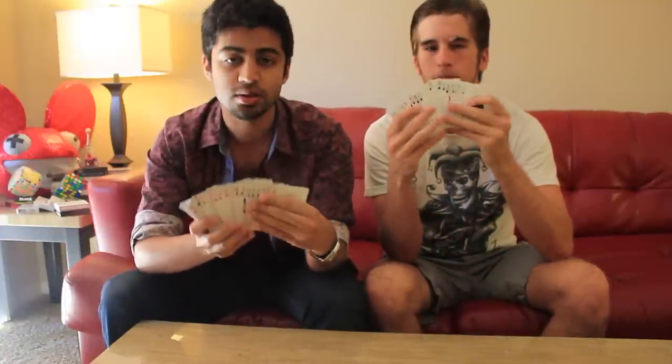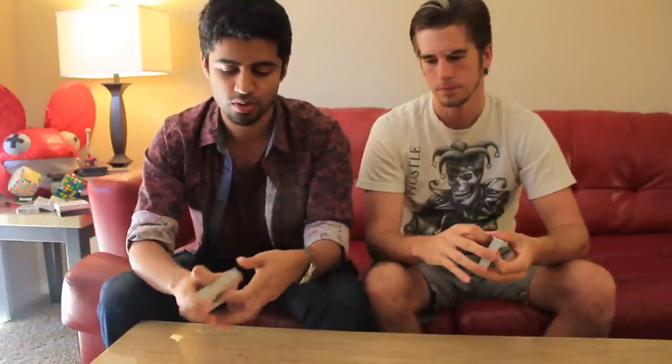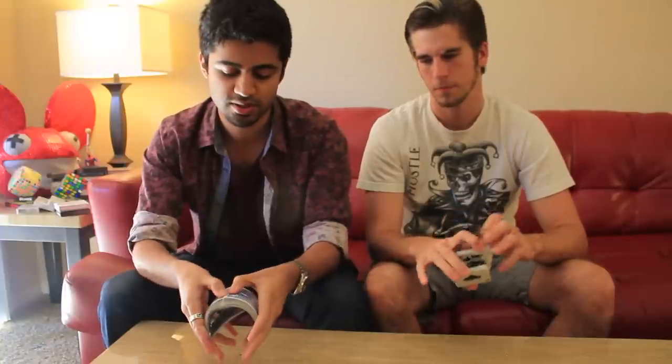It looks exactly like what a real shuffle would look like. Here's just a quick demo. This deck is in order — brand new. Let's give it a shuffle. Something like this. And then we can also follow up with a cut. And in that process, not a single card changes position. The deck is still exactly as it was a second ago.